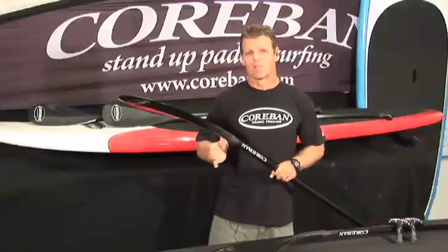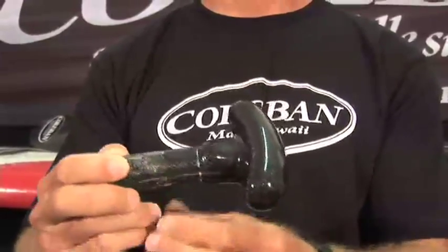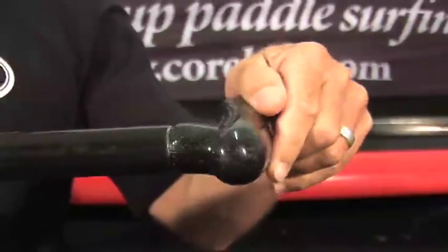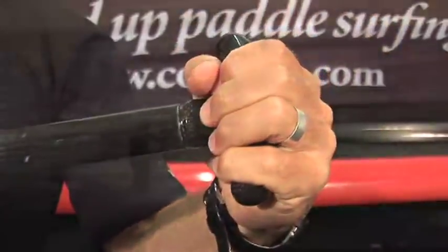One of the areas that are probably the most overlooked on any stand up paddle is the handle. Taking a look at the Corbin handle, we've got a handle that is ergonomically designed so your hand fits over it, and at the same time it's super strong, light, and allows for hours of comfortable use.